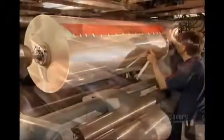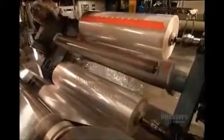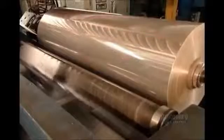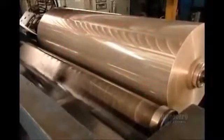Workers then position a strip of adhesive splicing tape along the end of each roll. This will enable them to connect one roll after another, creating an uninterrupted feed to the production line.